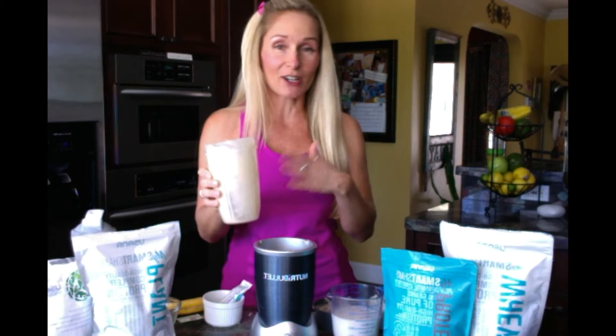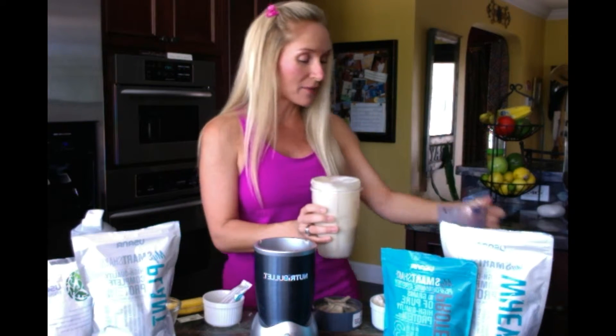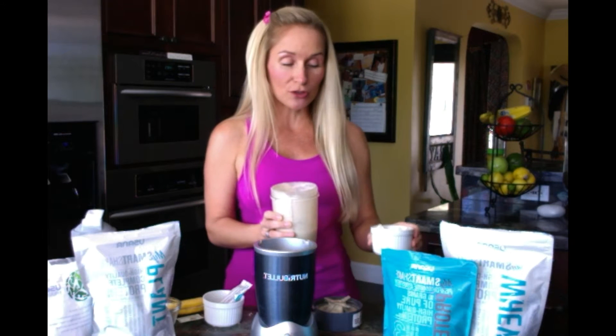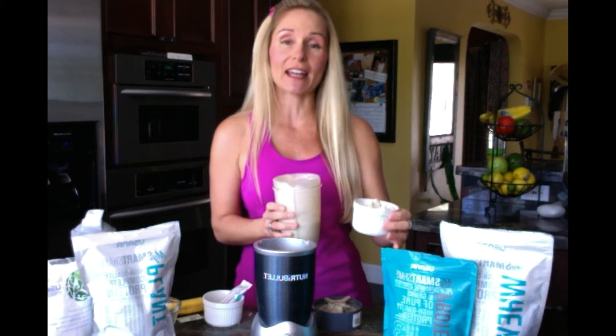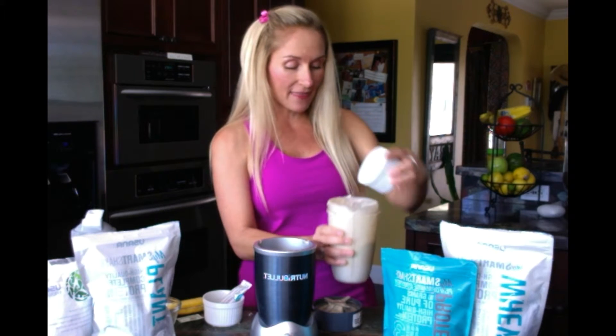Now I'm going to make my next favorite. I don't even clean out the Nutribullet — I just go ahead and start from here. I'm going to use unsweetened almond milk. I just came from the gym about an hour ago, so I am going to do the whey base. I'm going to start with two scoops of the whey base, and I also added two tablespoons of the whey protein.